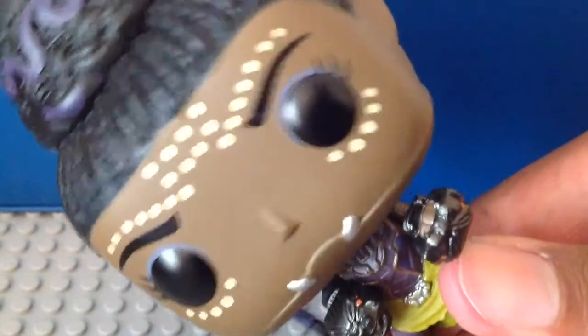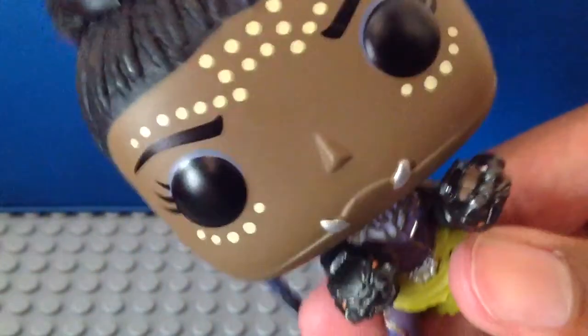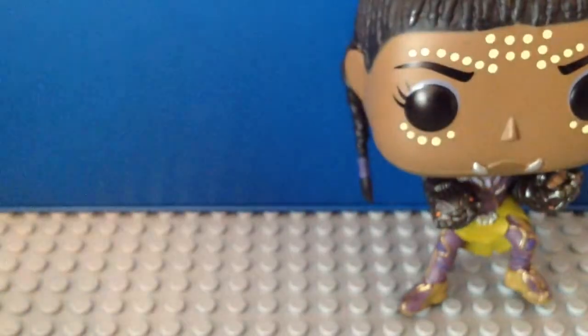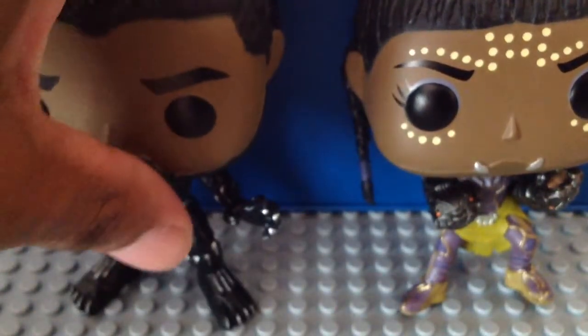Again, as usual, these Pops have their heads bobble — let me zoom in so I can show you. Just like that, and it is pretty cool. That is my Funko Pop review for Black Panther and Shuri from the Black Panther movie.